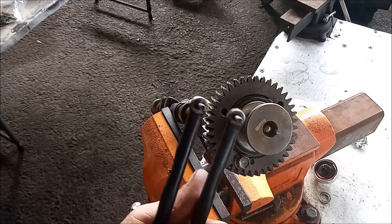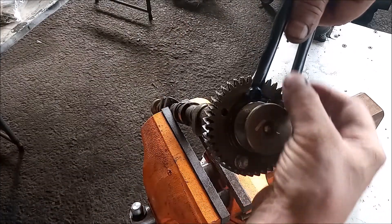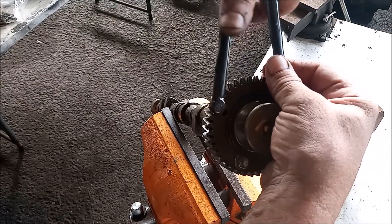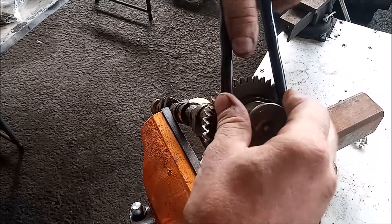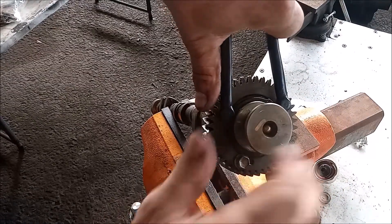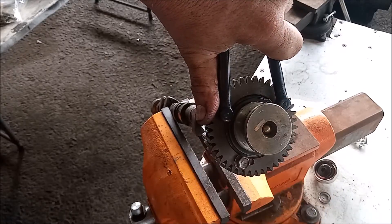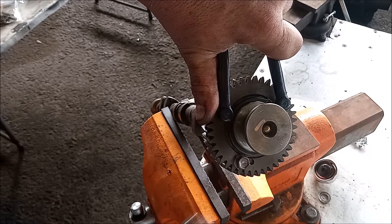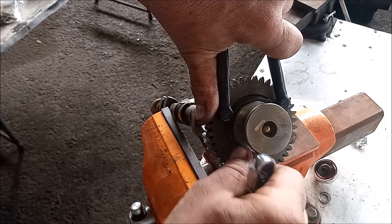I'm going to use this handy tool — it's a pulley plier — and it fits into the holes on this gear. Using this I can relieve the tension on this bolt, and then I can loosen it — I can even just loosen it by hand.